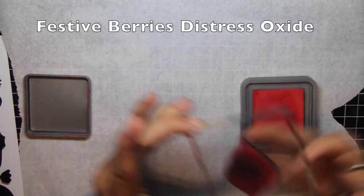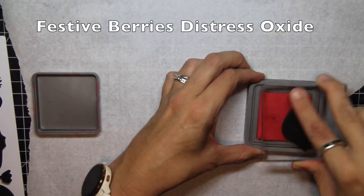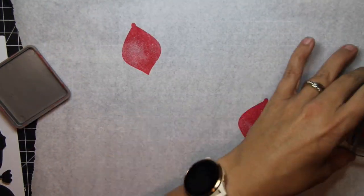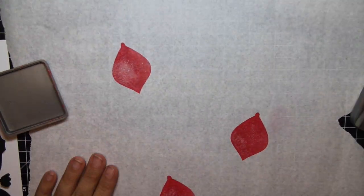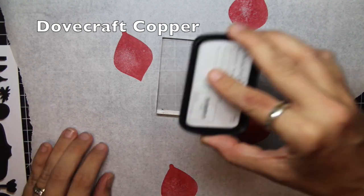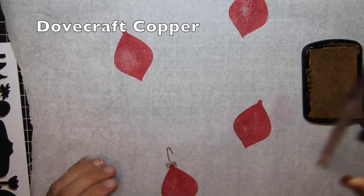I am pulling out my Tim Holtz clean foam stamps. I've gotten really into these clean foam stamps because you can use both ink and paint on them and they are just effective both ways. So today I'm showing you how to play with these stamps and create two uniquely different ideas for the holidays.